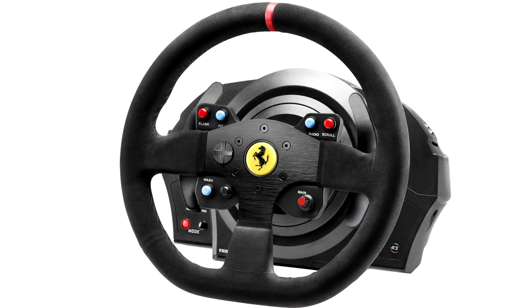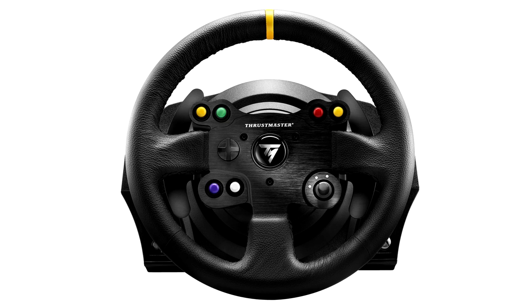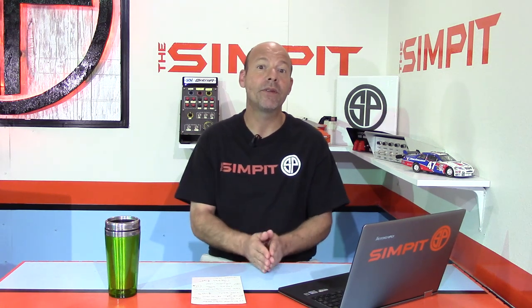The biggest difference between the two packages: the T300 version is $599 with a Ferrari-branded wheel and, because it's the T300, offers 1080 degrees of rotation — that's for the PS4/PC combo. The TX Leather Edition gives you the Xbox One/PC combo with the TM hand-stitched leather wheel and 900 degrees of rotation. That rotation difference might affect people in the PC-only market when deciding which wheel they want, along with the wheel rim choice.